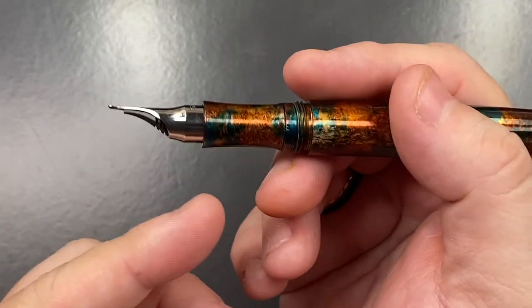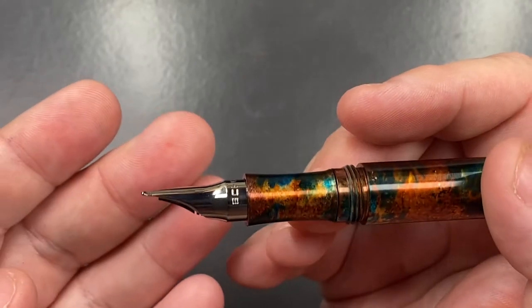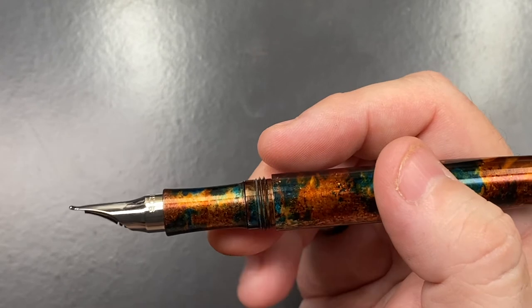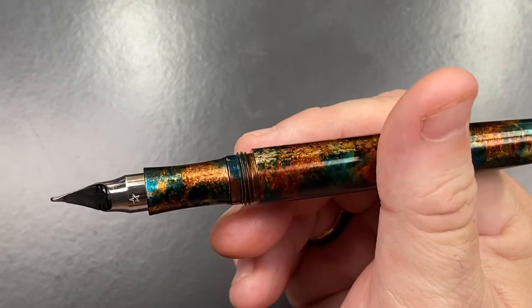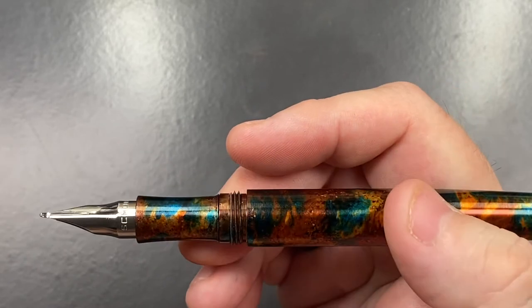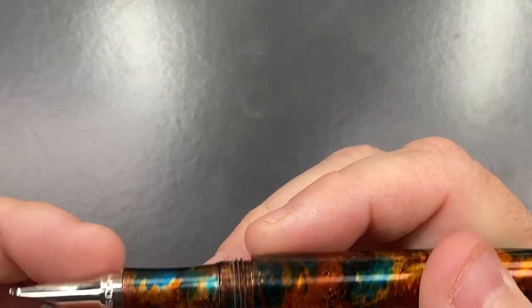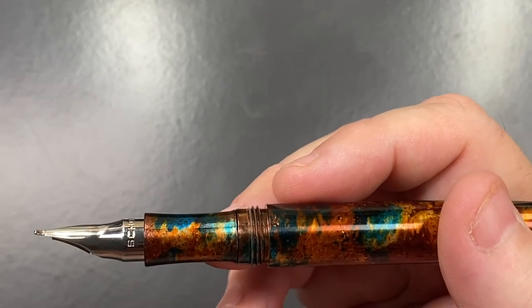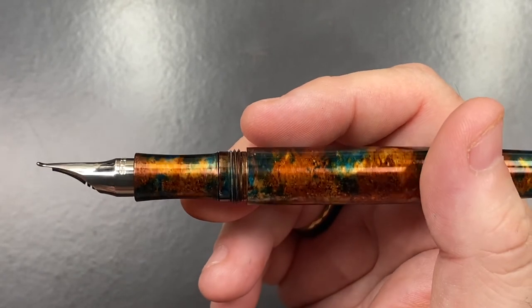I have had these sort of conical or cylindrical nibs before. Visconti have done some in the past — they called them Chrome 18 or chromium 18; it was basically a steel nib. This is a titanium nib apparently, though it doesn't look like titanium to me. It looks more like polished steel, but I am told it is a titanium nib. All of these nibs are titanium.